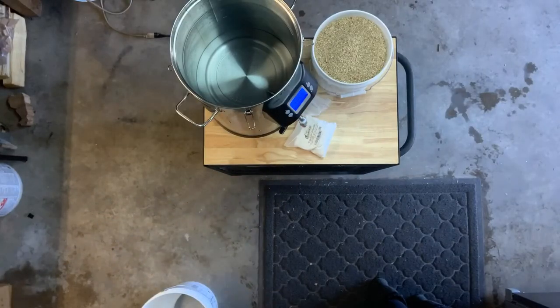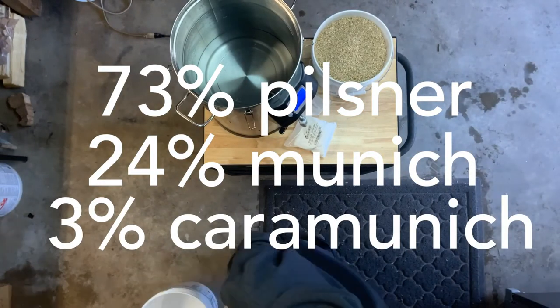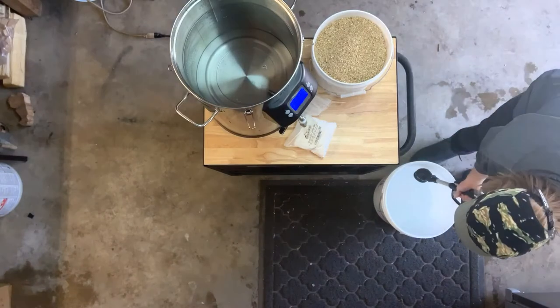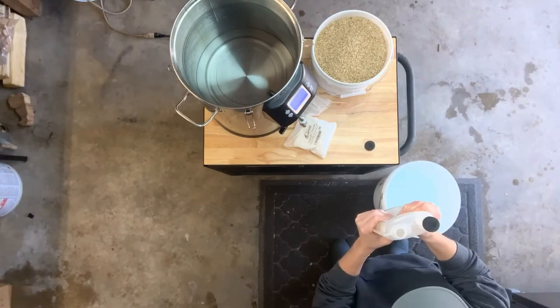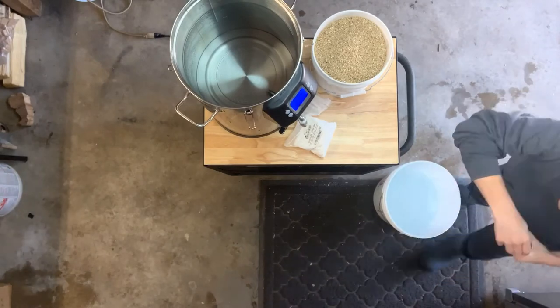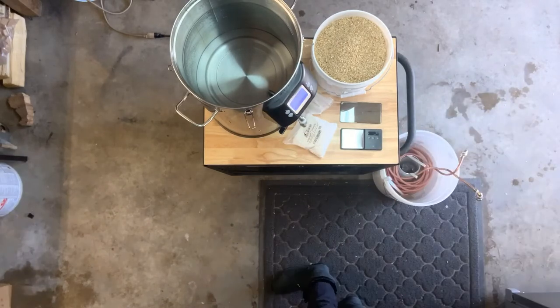For this beer, I'm using about 73% Pilsner, 24% Munich, and 3% Karamunik. The mash schedule is super simple today. We're going single infusion and I'm shooting for a mash temperature of about 152, so I have this Anvil Foundry Brew System set to 157 for mash-in.